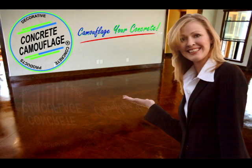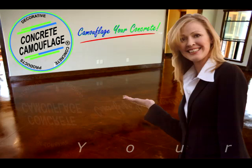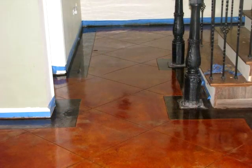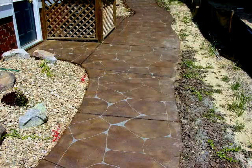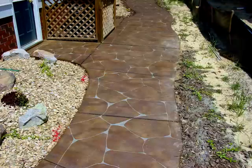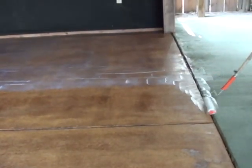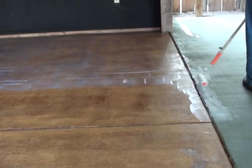Sealing the concrete with a water-based sealer. It is recommended that you seal your concrete stained surface once you've finished neutralizing, rinsing the residue, and allowing it to dry. For the past several decades, solvent-based sealers have been the sealer of choice because they outperformed water-based sealers. But with the new advances in technology, water-based sealers are certainly starting to hold their own.